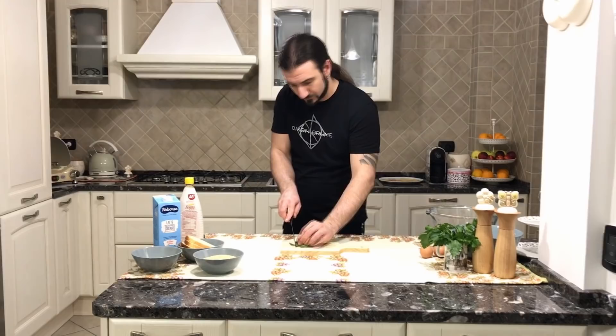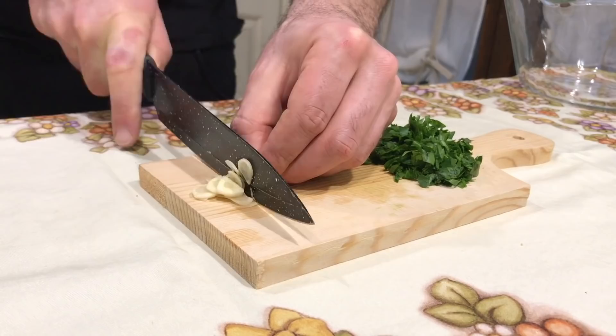So let's start cooking together. The first step is to cut the parsley. Then for the second step, let's cut some garlic.